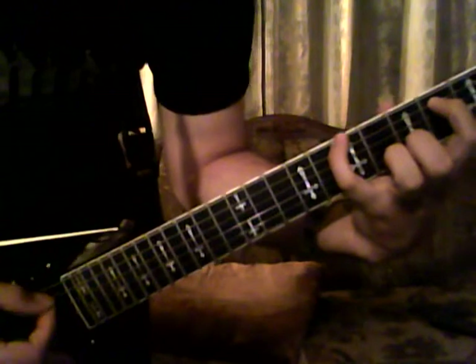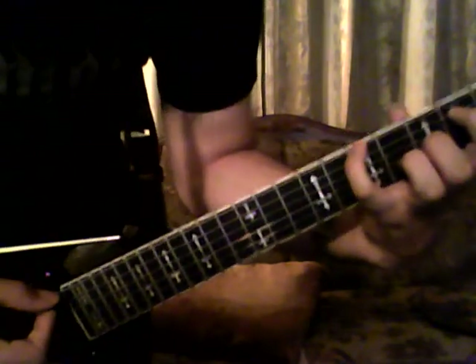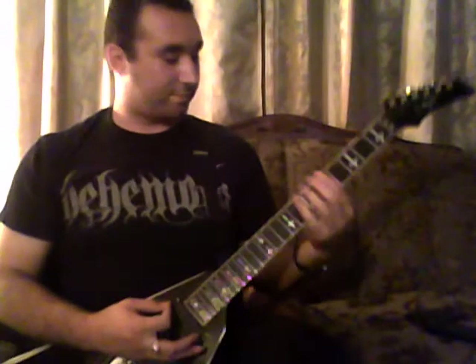I'm going up this close so you can also see my picking hand, because it's important that you note the pattern in which I'm picking the string. For this one, it goes: six, six, five, six, four, five. Anyway, you repeat that four times.